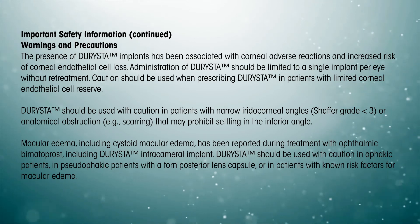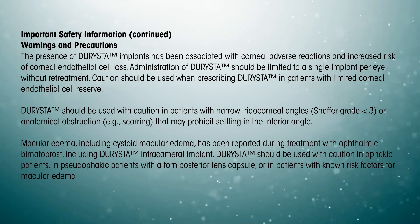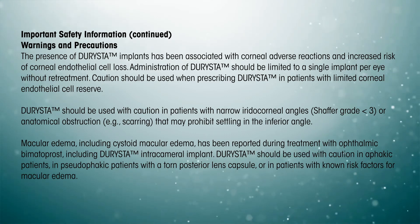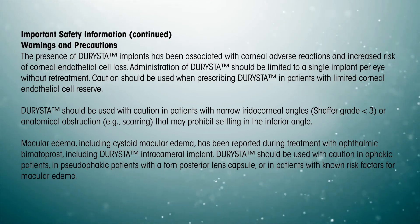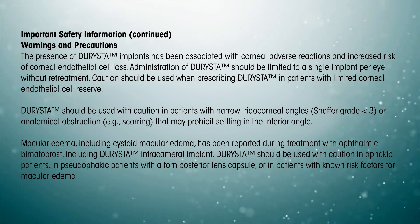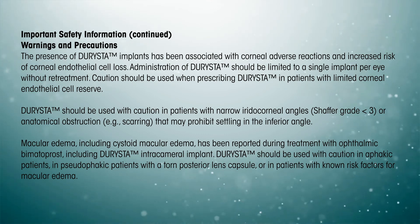Darista should be used with caution in aphakic patients, in pseudophakic patients with a torn posterior lens capsule, or in patients with known risk factors for macular edema. Prostaglandin analogs, including Darista, have been reported to cause intraocular inflammation. Darista should be used with caution in patients with active intraocular inflammation (for example, uveitis), because the inflammation may be exacerbated.